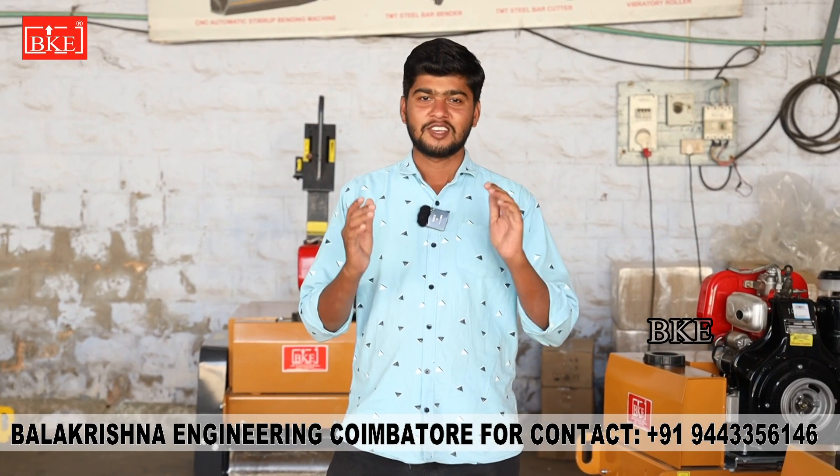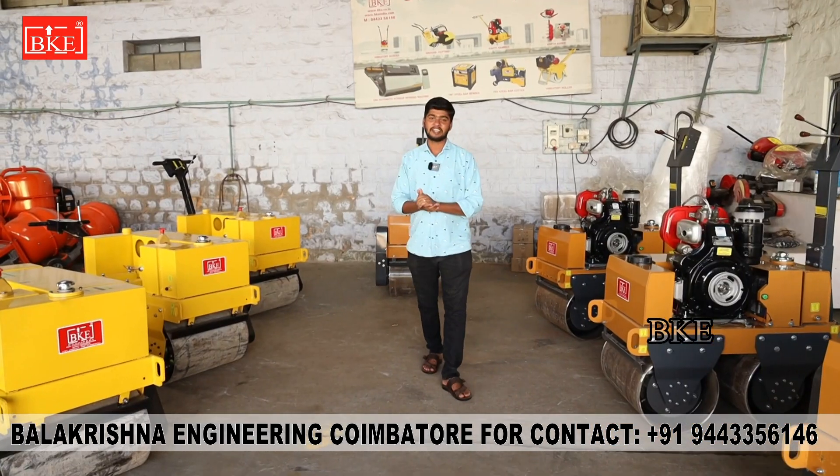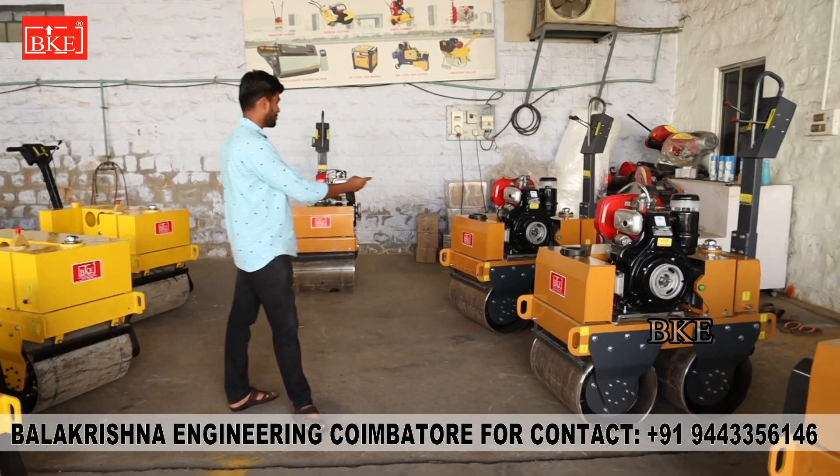Hi friends, welcome to Balakshan. Today we are going to double drop order. We are going to dispatch 4 missions. That's the latest thing.